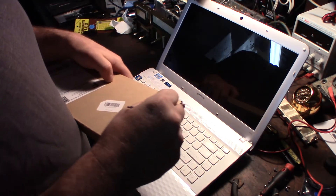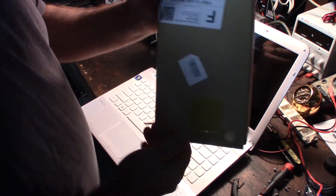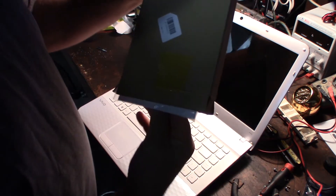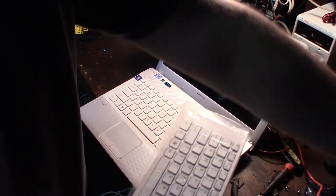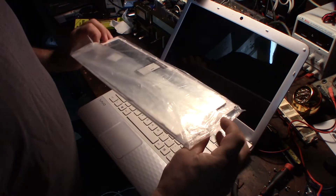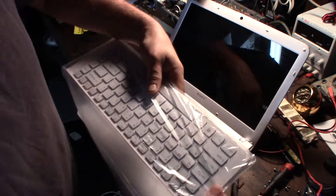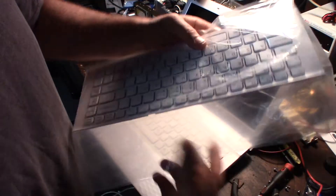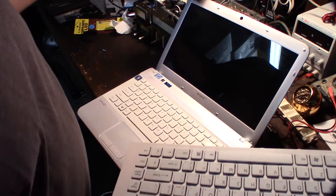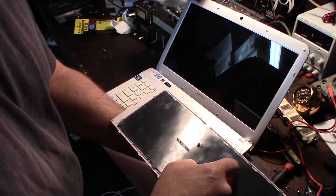Alright, let's check this out. Cool — the nice thing about being able to see the old one alongside the new one is it tells me basically how this thing comes off. The keyboard looks like it's held on by two screws.